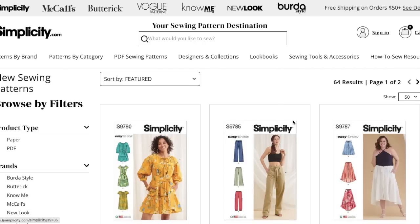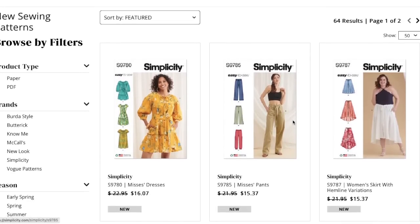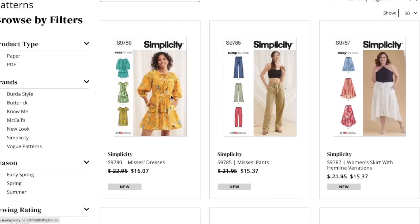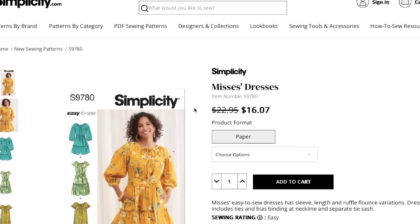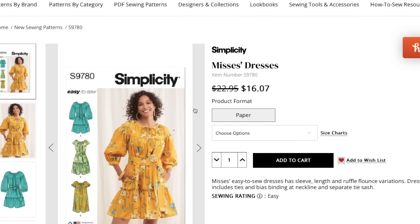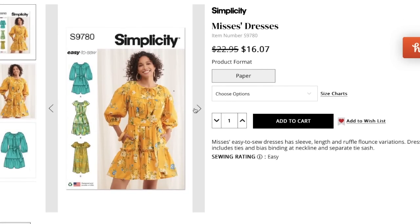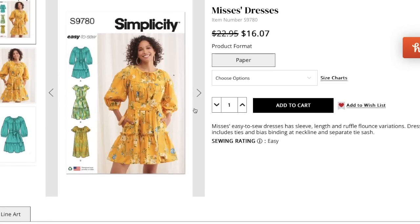Rounding out the spring collection, Simplicity just dropped theirs in the last few days. I have already posted reviews for McCall's, Butterick, Know Me, and New Look. Still waiting on Vogue, and we'll see if Berta Style posts something soon. If you see something you'd like for a sew-along, let me know — I'm looking for my next one going live in June. It has to be size-inclusive and not already have a sew-along attached. Hopefully in this Simplicity collection we'll find some cute ones that everybody wants to make together.